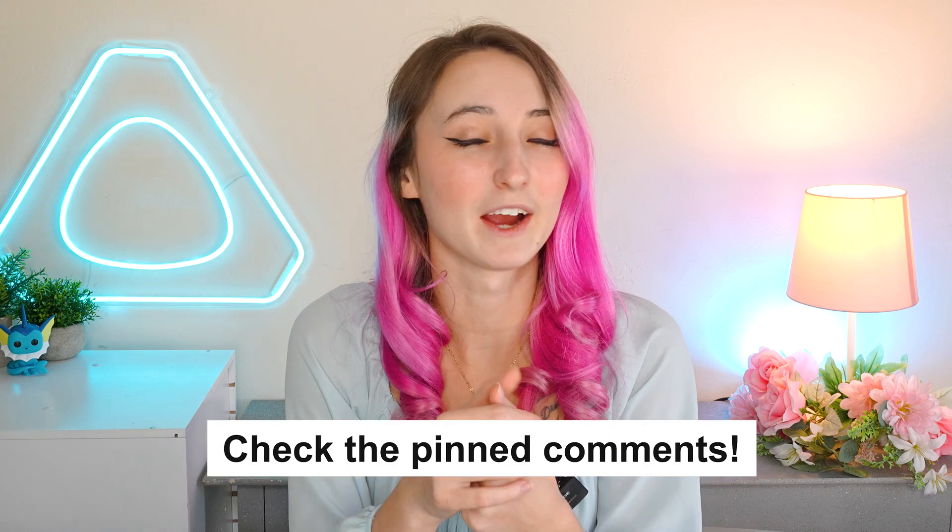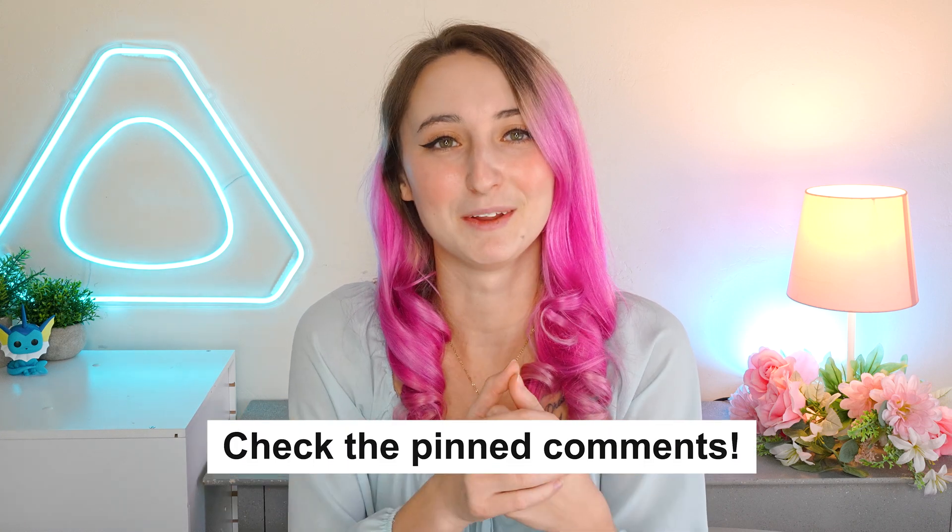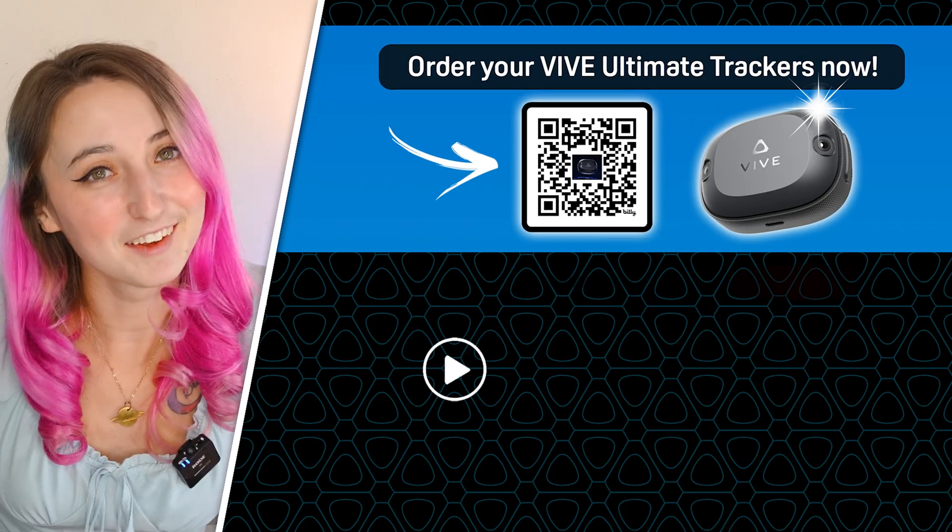Learn more about the Vive Ultimate Trackers by going to the link pinned in the comments. Let us know if you have any other questions about the Vive Ultimate Trackers so that we can help you feel comfortable with your purchasing decision. All right, let's go do some more dancing in VRChat.